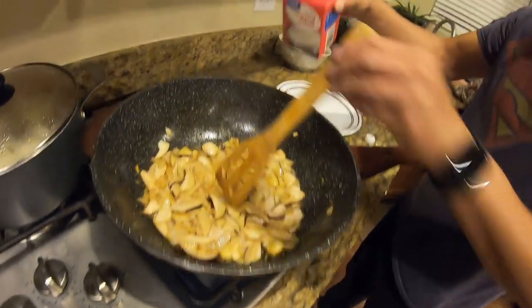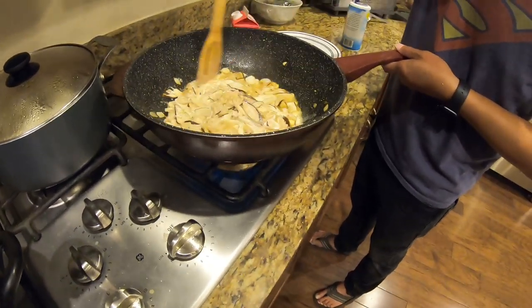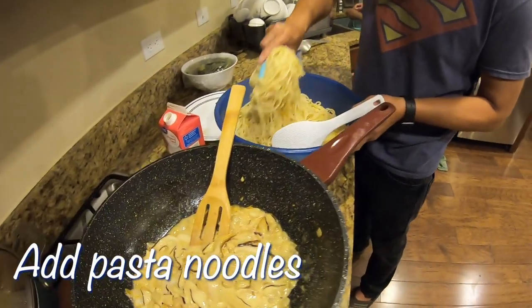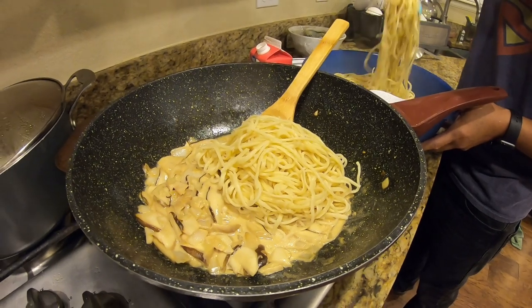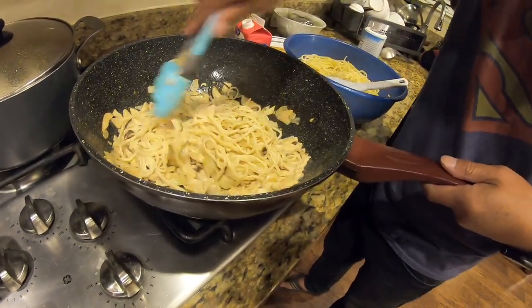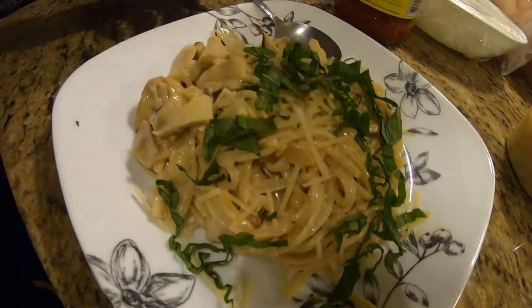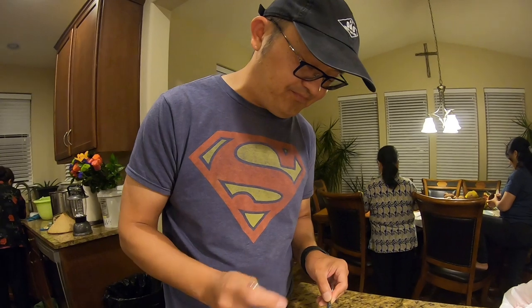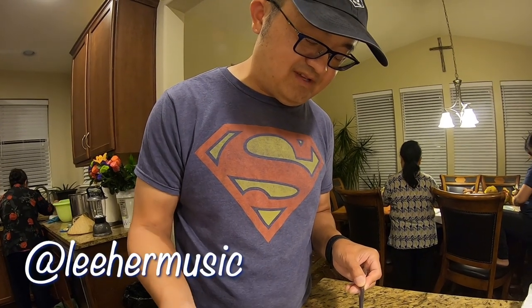Just a little bit of heavy cream. Okay, so let's get some mushroom in there — Porcini mushroom. Add some of this basil in there.